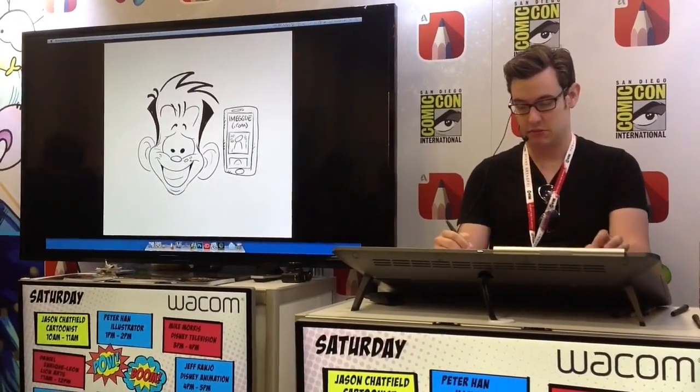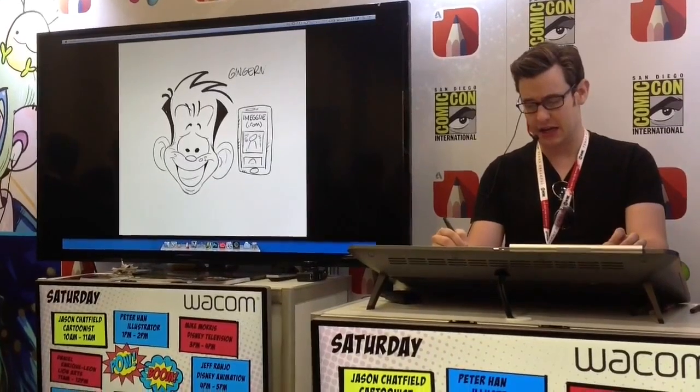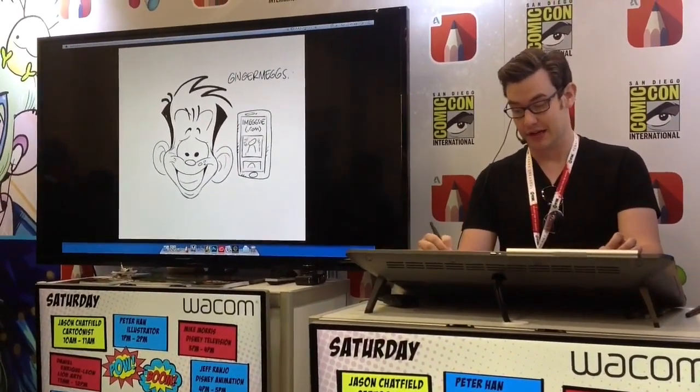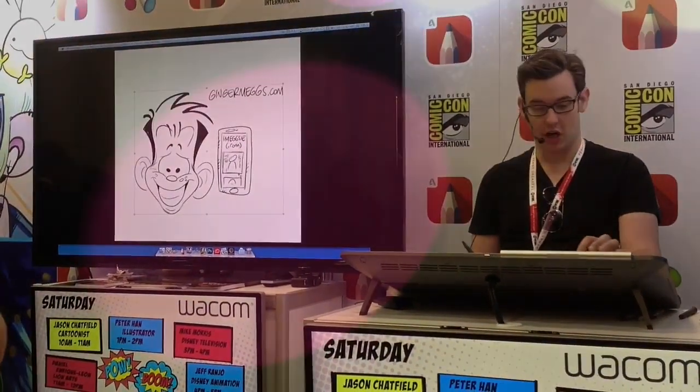The actual website is gingermegs.com. It's a big learning curve working digital, especially if you started out working traditionally — but once you got it, you got it.